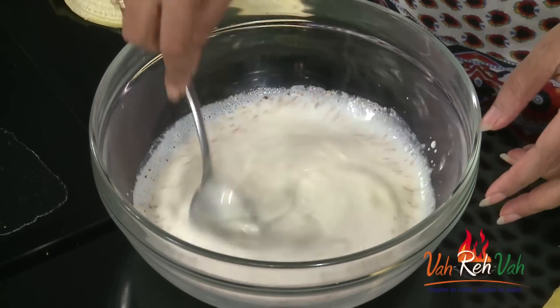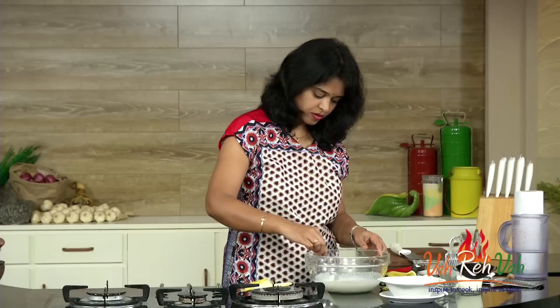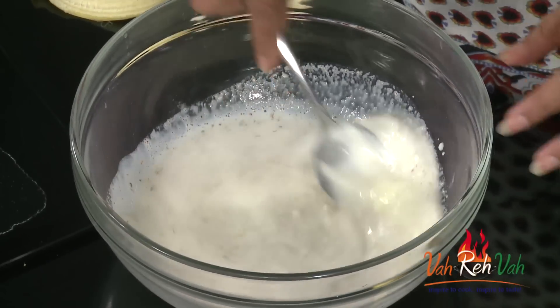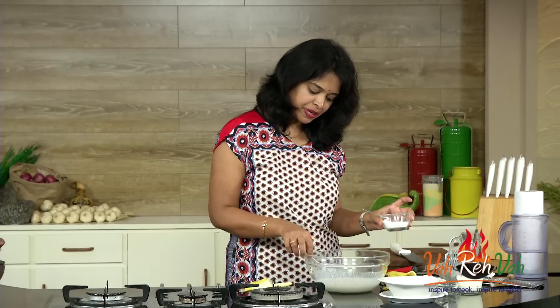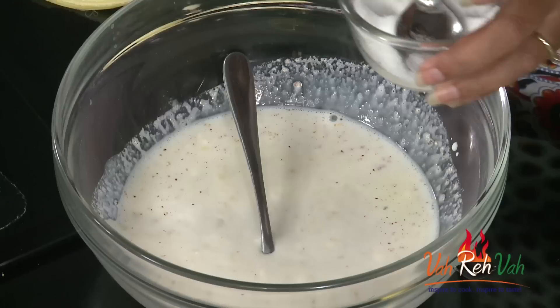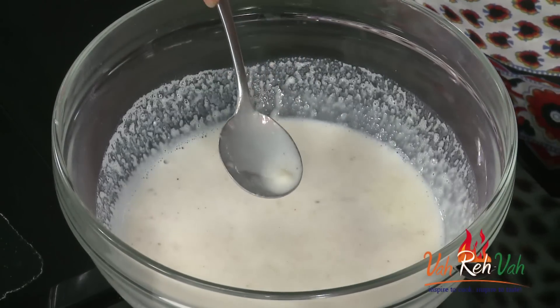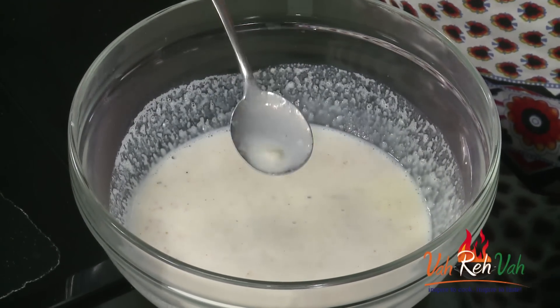Just mix it once more. See — a nice thick chilled banana soup is ready! It's very fast and easy to make. If you want, you can add a pinch of salt and mix it once more.